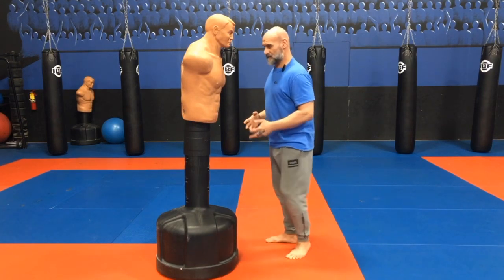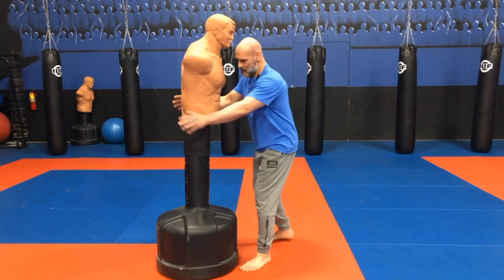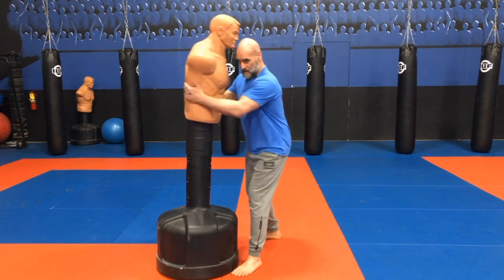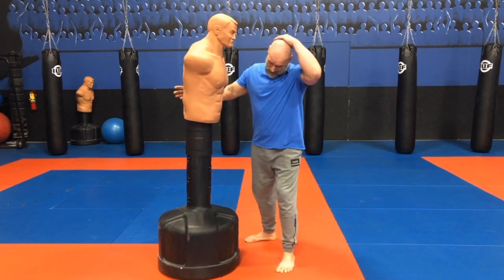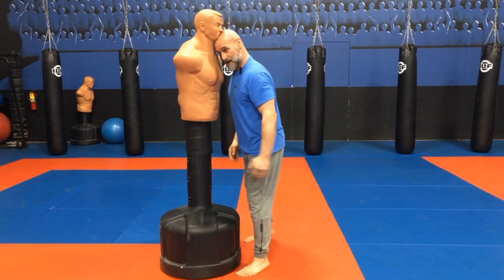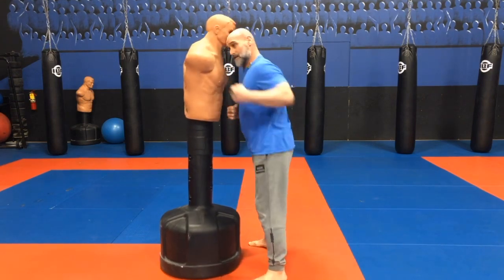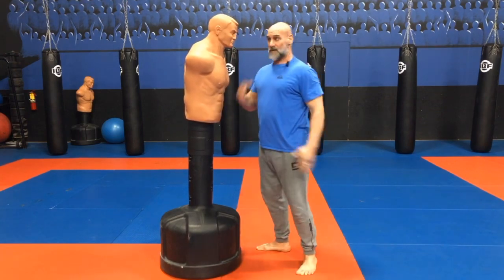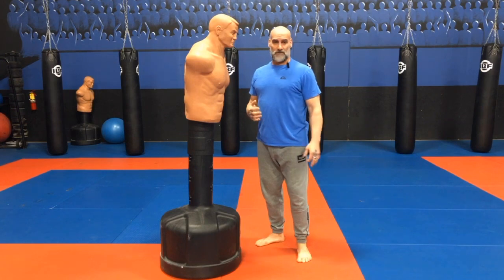In wrestling, sometimes you accidentally, when you're shooting down or coming underneath the underhook, you're using the same header area that you would in soccer. And by accident, coming up or moving in boxing, you go to hook them and you headbutt and get called for it. And you can really knock someone out.